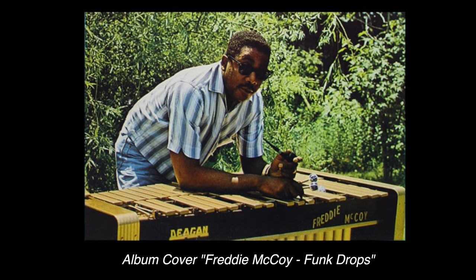The guy's name was Freddie McCoy. He was born in 1932, and he lived until about 2009, but for a brief period in the mid to late 60s and into the early 70s he was a musician. Then he very quickly left the music industry and never recorded again after 1971, and his recordings are really great. I highly recommend you check them out.